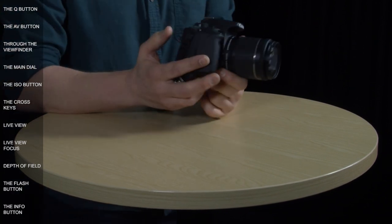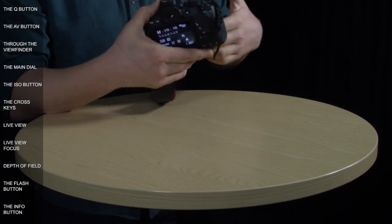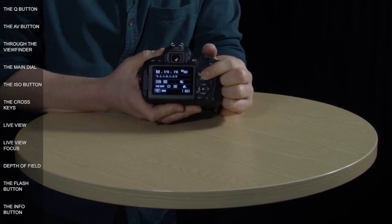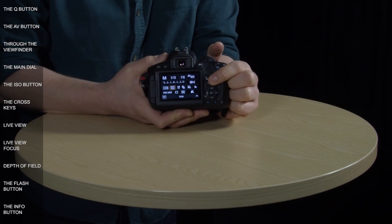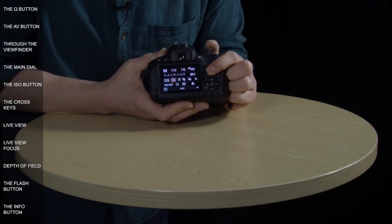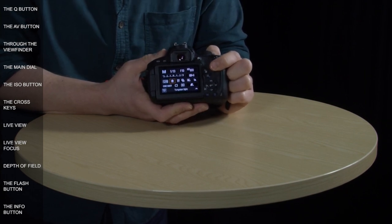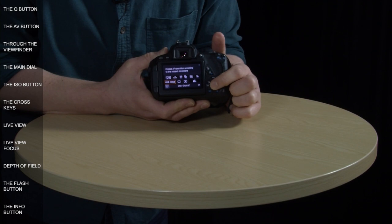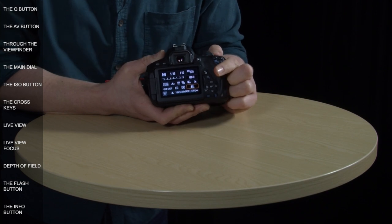Going back to the body of the camera, the main dial is really useful as a quick way to make changes once you've got the quick control screen up. Pressing the Q button brings up the quick control screen with the last-used setting highlighted. Turning the dial scrolls through the different options — for example, scrolling through white balance presets without going into the menu. You still need to use the cross keys to navigate around the menu, but once you've selected a setting like image quality, you can use the dial to adjust it directly.